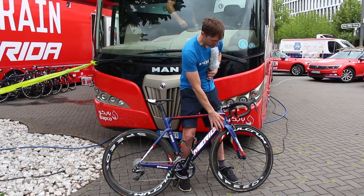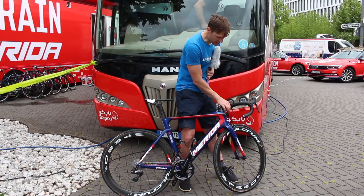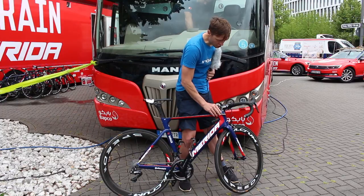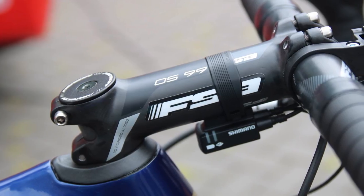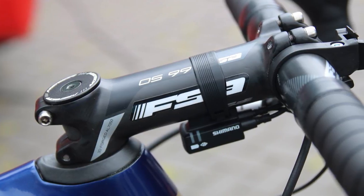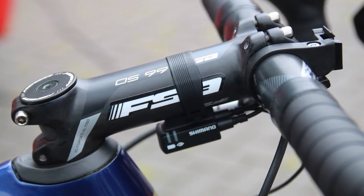The fork crown is integrated into the frame, and you can see at the top of the head tube you've got this spacer at the top of the headset that sits flush — so that's integrated with the frame as well.